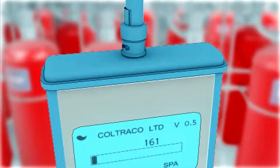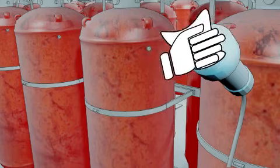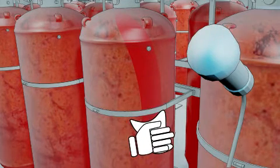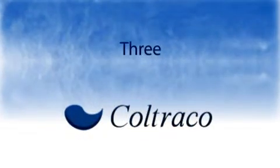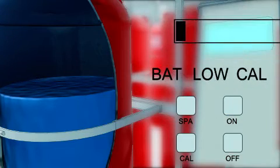1. Connect the sensor and the main unit together. 2. Make sure the sensor head is clean and wipe the face of the cylinder with a damp cloth to remove any debris. 3. Turn the unit on. Ensure the bat-low warning is not showing.